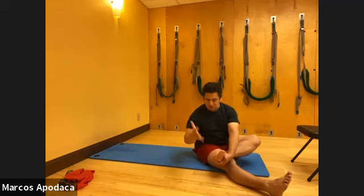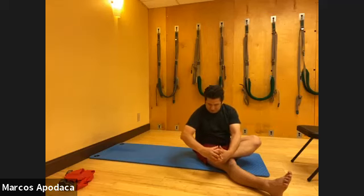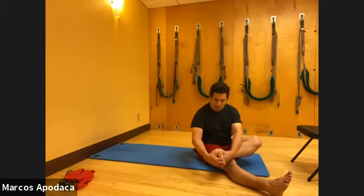Now put your fingers between the toes - all four spaces if you can, or maybe just two or three, that's fine too. Then you do a figure eight with your hand, moving around to get your toes to separate and spread.